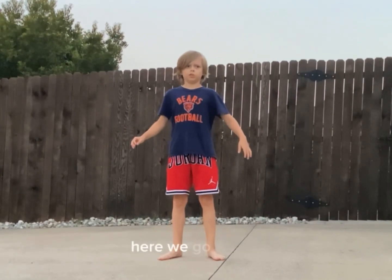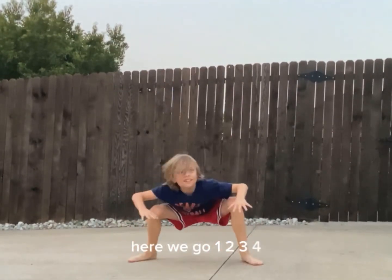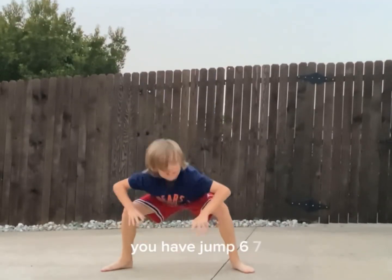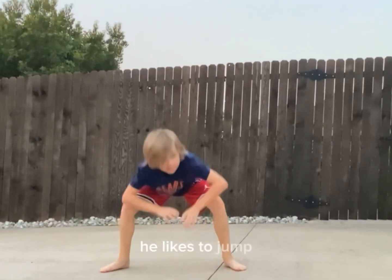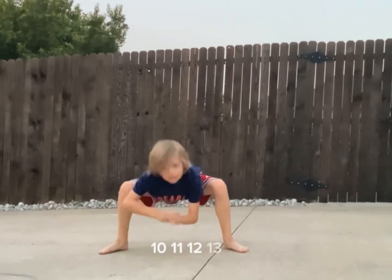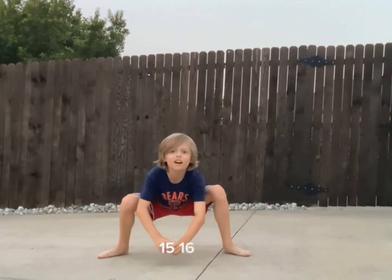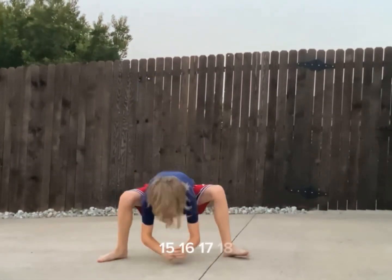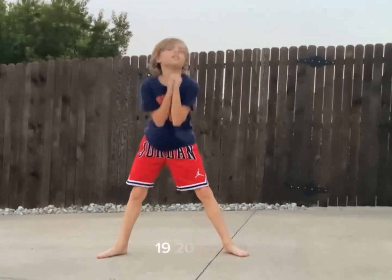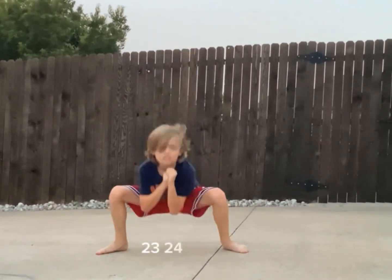Here we go. 1, 2, 3, 4, 5. You don't have to jump. 6, 7, 8, 10, 11, 12, 13, 14, 15, 16, 17, 18, 19, 20, 21, 22, 23, 24, 25. Woo!